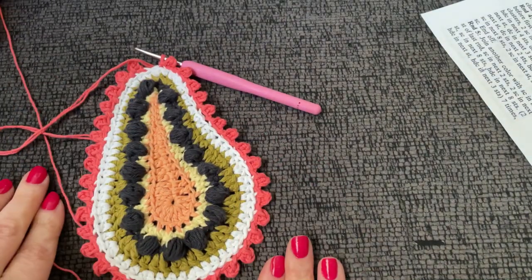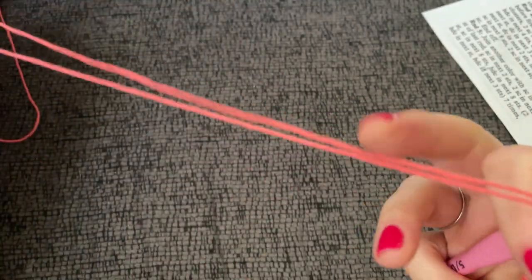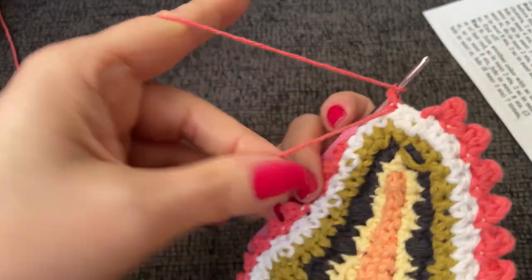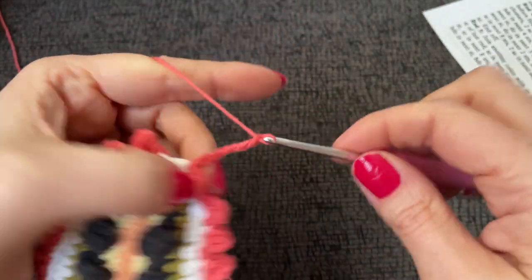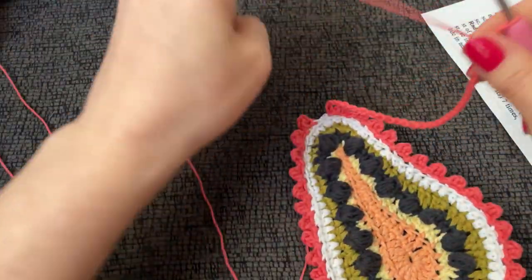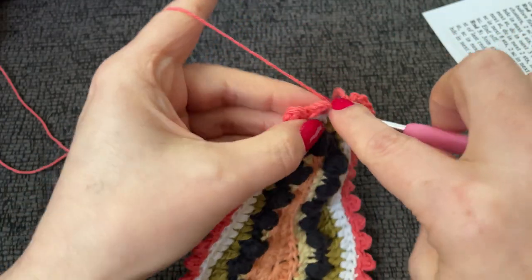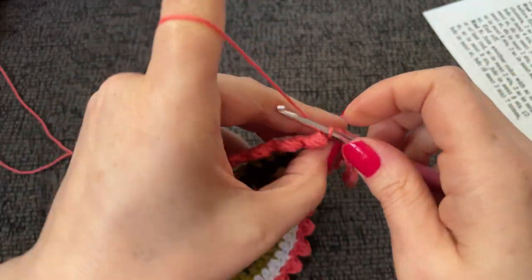I don't think we need to block — it looks great. It's a beautiful bacteria. Okay, I'm just teasing. With one strand, I've dropped one strand and I'm just going to chain a whole bunch. There is five and a half inches — that was thirty chains — then slip stitch into the first. That should be it.